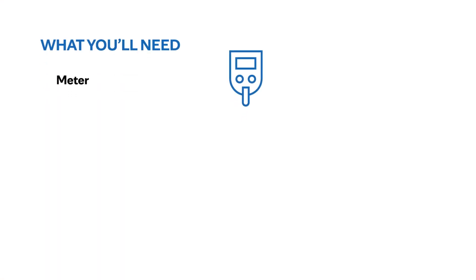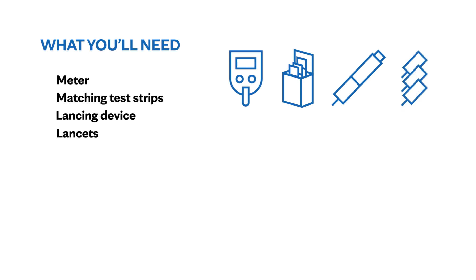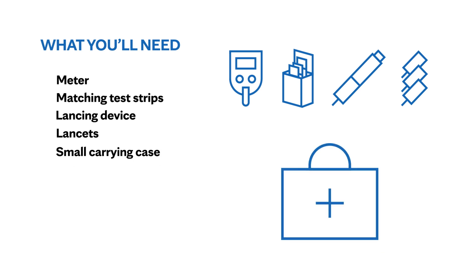Typically these kits come with a few major components that you'll require to check your own blood glucose at home: a meter, matching test strips, a lancing device, lancets which are small needles used to puncture the skin, and typically a small carrying case so you can conveniently take this anywhere you go.